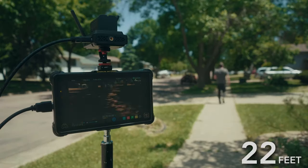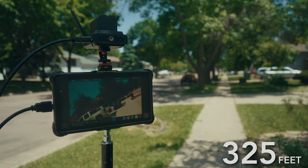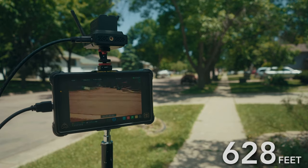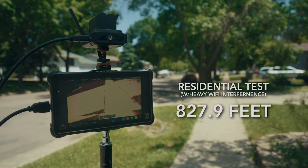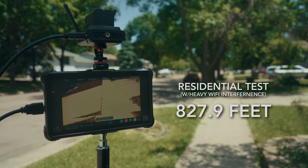With that being said, let's do some testing. In this first test we're going to see how this holds up in a residential area with a lot of competing Wi-Fi signals. Using a pedometer in Google Maps, I was able to track my distance pretty accurately, walking in a straight line while maintaining a reasonable line of sight. In this test we were able to make it 827.9 feet before the signal started breaking up and becoming unusable. For a transmitter at this price, I was very impressed.